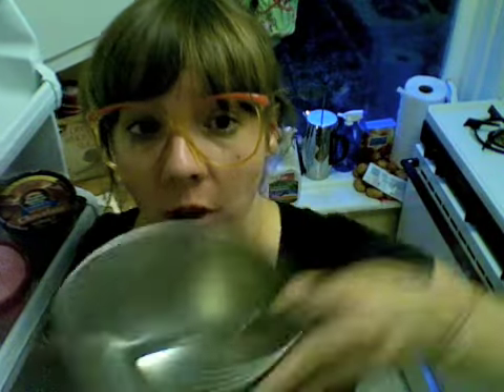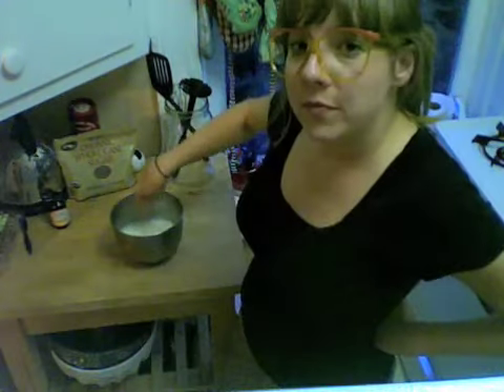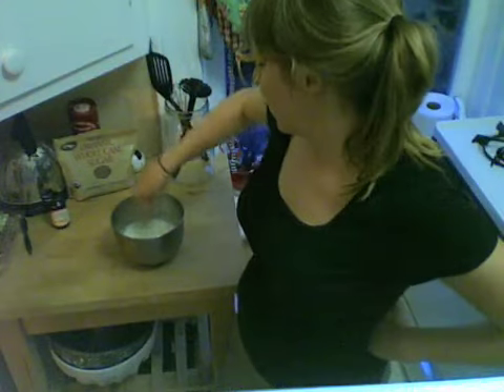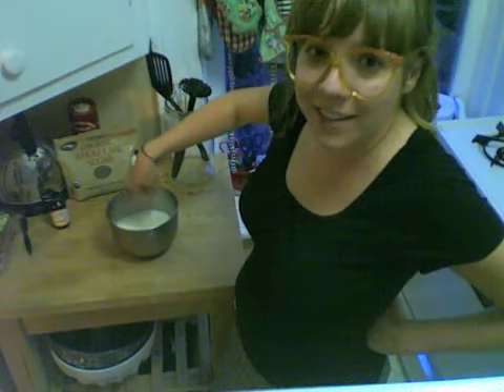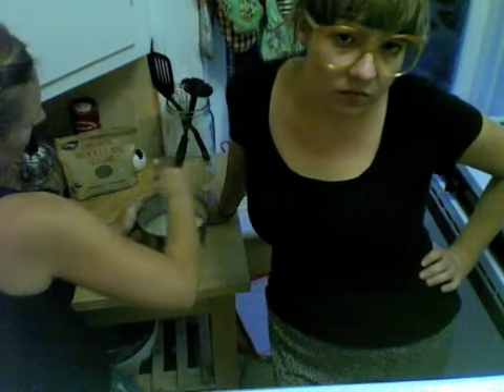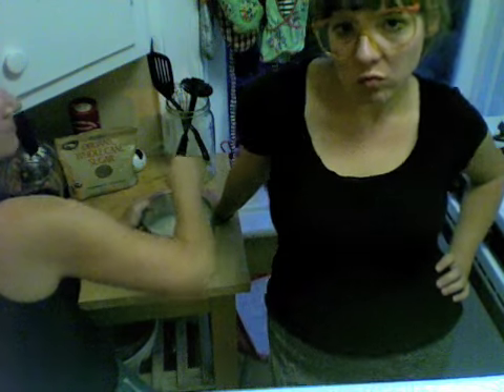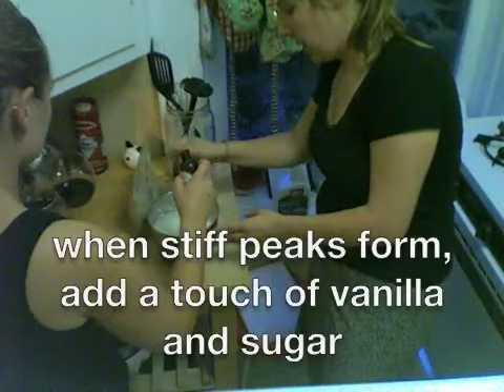So you've got your bowl and your whisk in the freezer so that it's really, really cold. We're going to guesstimate about a cup of heavy cream. I'm going to start whisking it — it'll probably take like 10 minutes. It's good.